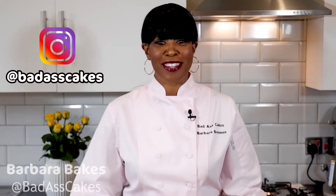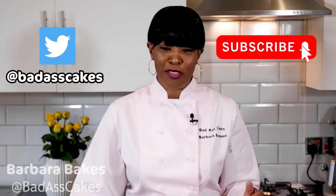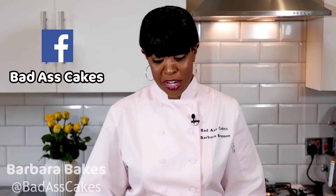Hi, I'm Barbara. Welcome to Barbara Bakes. If it's your first time here, thank you for joining us. I'm glad you've stopped by. Watch the video and don't forget to subscribe when you're finished.